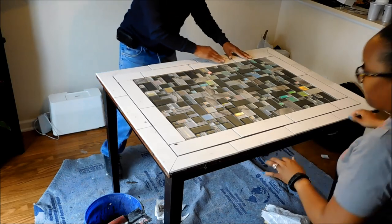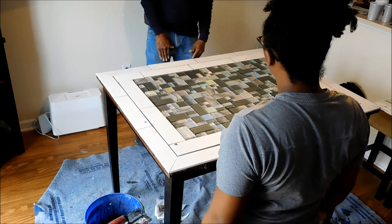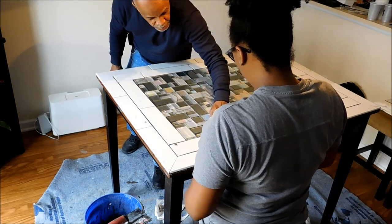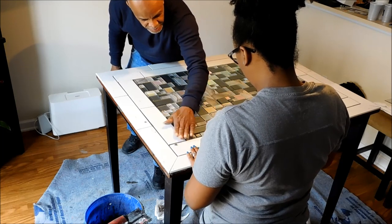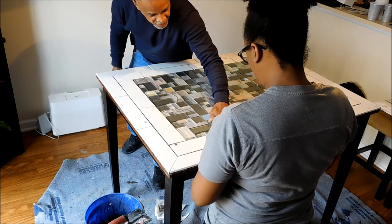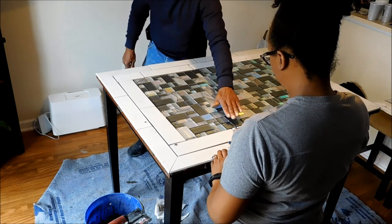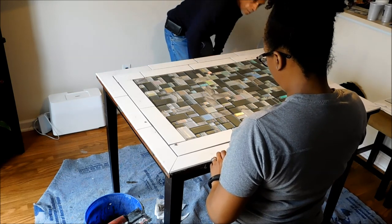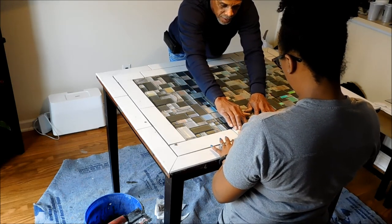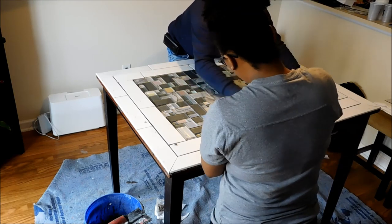An important piece of putting your table together is looking to make sure you don't see any edges or pieces of tile that are higher than the others. As you see my dad doing, you can run your hand along the tile and feel if it's even with the tile next to it, or if you need to push it down a little more or bring it up. Run your hand along the entire table to be sure all pieces are lined up.